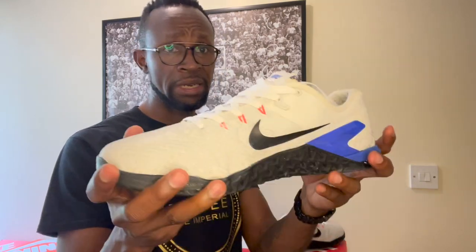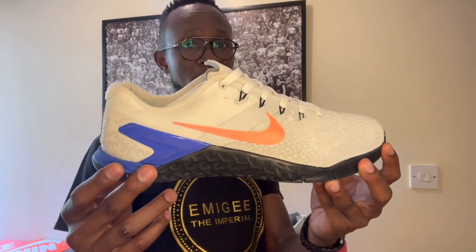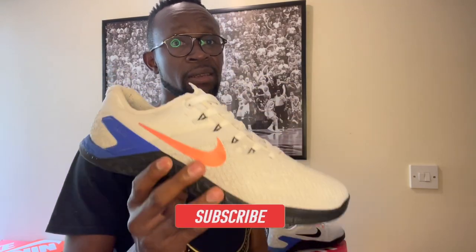I looked at it generally and thought, you know what, I think it deserves to be redone. I'll send images to the person who sold this to me and tell them: this is how you take care of a pair of sneakers. This is a piece of art, you guys. Thank you for the time — this is Meg, and this is my sneaker, my story.